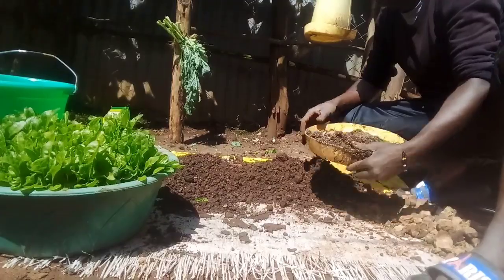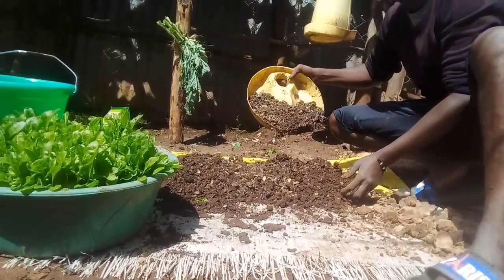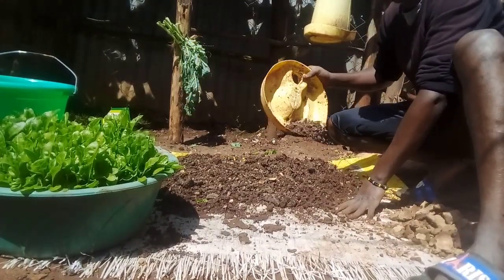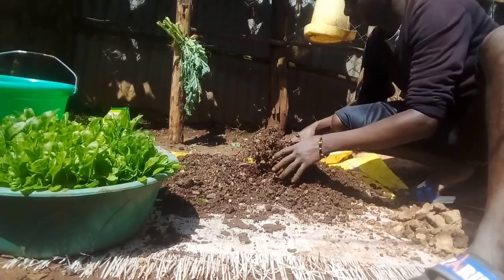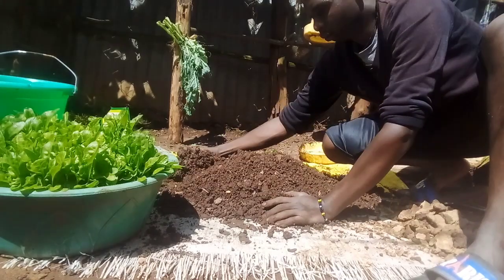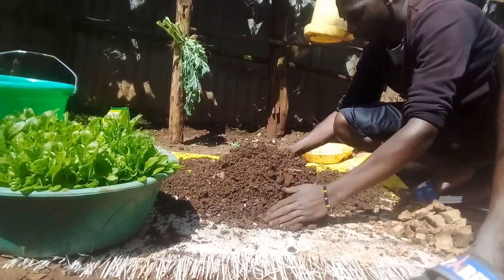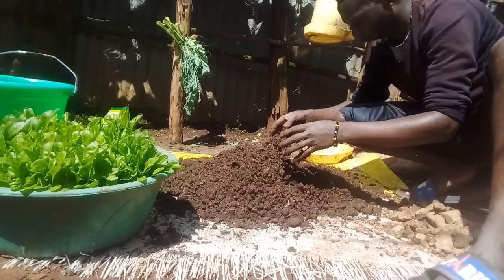Now, the first thing after having your good soil, you can add chicken manure. Mostly, I use the chicken manure because it's the best for me. As you can see here, this is the chicken manure. I'm mixing it with the soil, and the type of soil is loam soil. Mostly, I use a ratio of 1 to 2 or a ratio of 1 to 1.